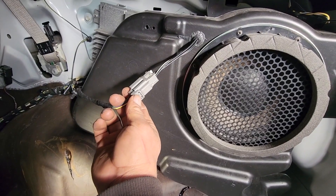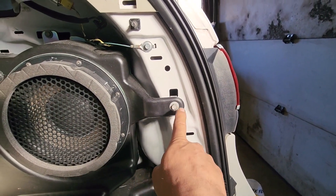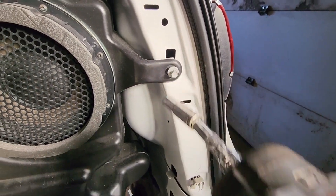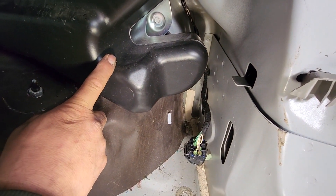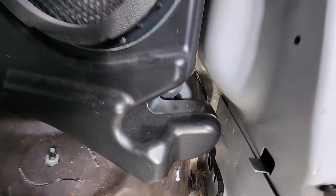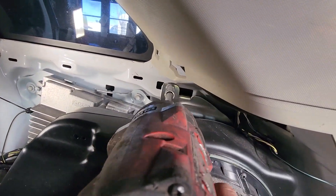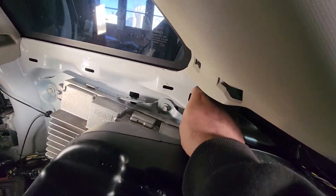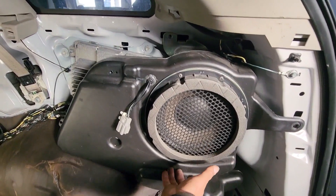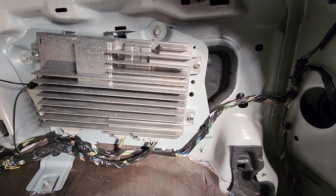Disconnect the harness, then remove this 10 millimeter bolt for the subwoofer. Here is another 10 millimeter bolt, and on the top there's going to be another 10 millimeter bolt — so the total for the subwoofer is three 10 millimeter bolts. Once you remove them, just lift it up and it's out.